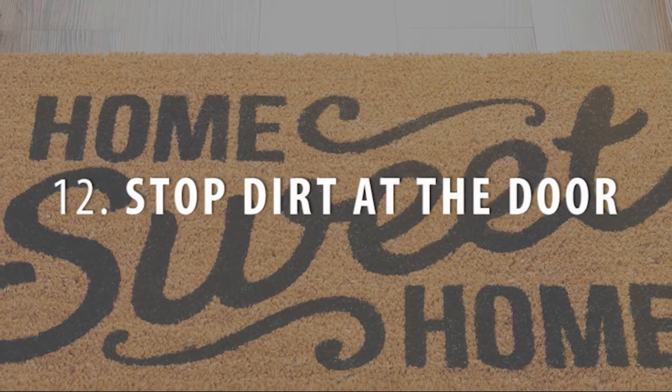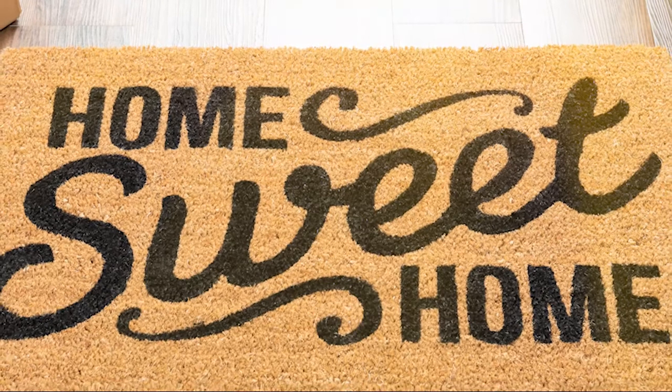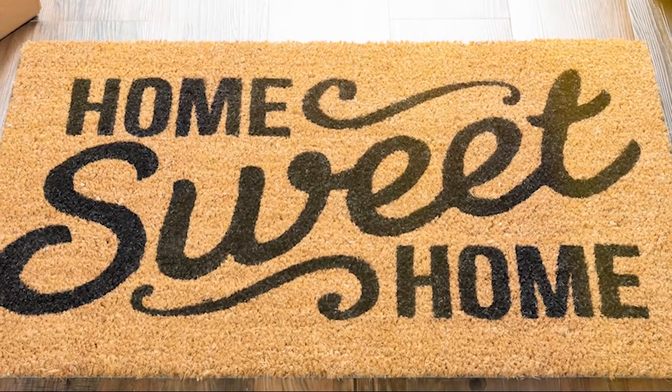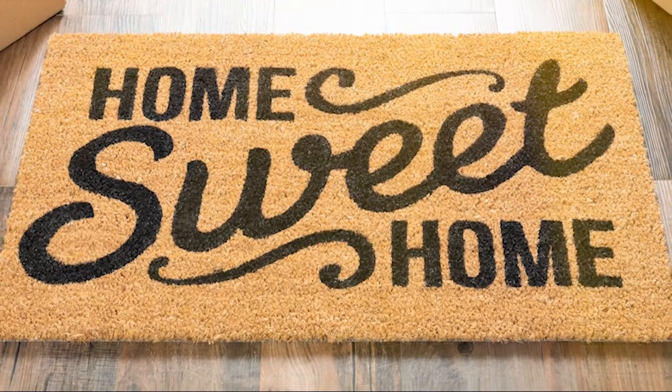Stop the dirt at the door. Keep summer's mud and muck outside — not with one but two doormats at your main entry door. Place a coarse mat at the exterior and a softer cloth one on the interior to catch the most dirt. Better still, instruct your family members to remove their shoes upon entering.